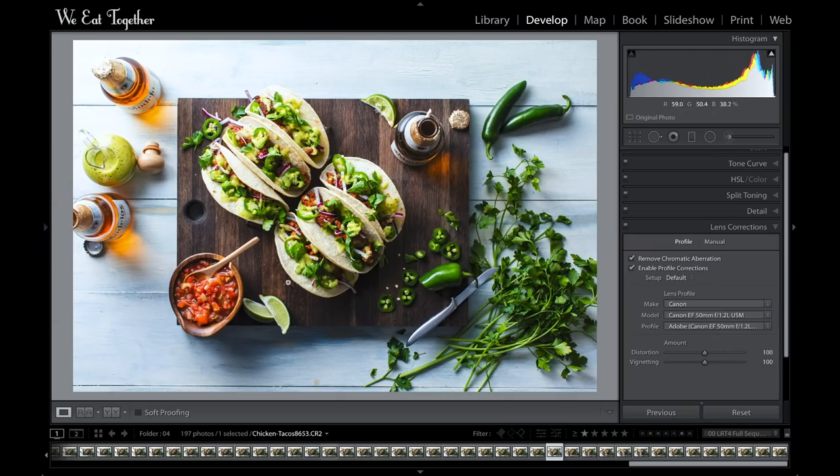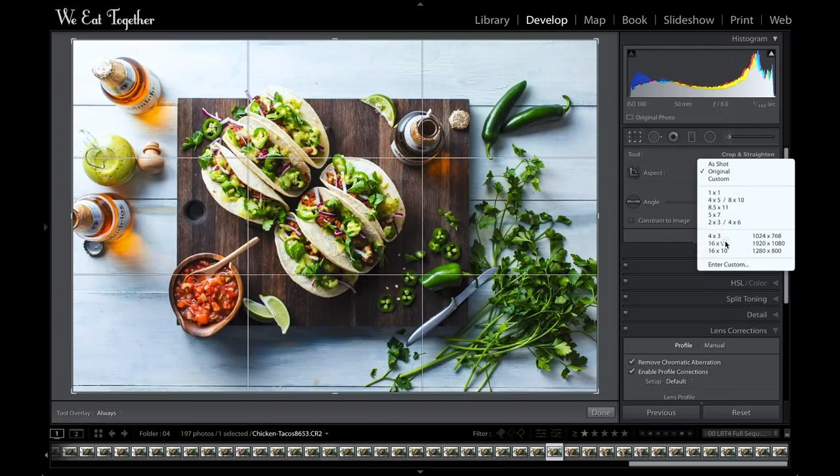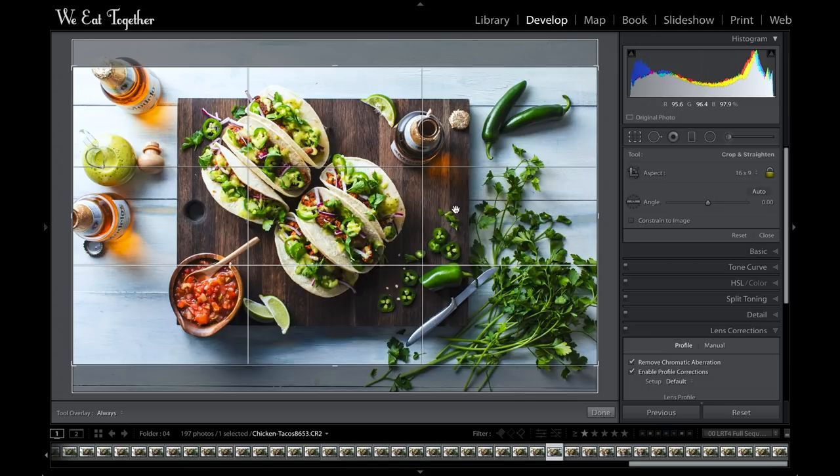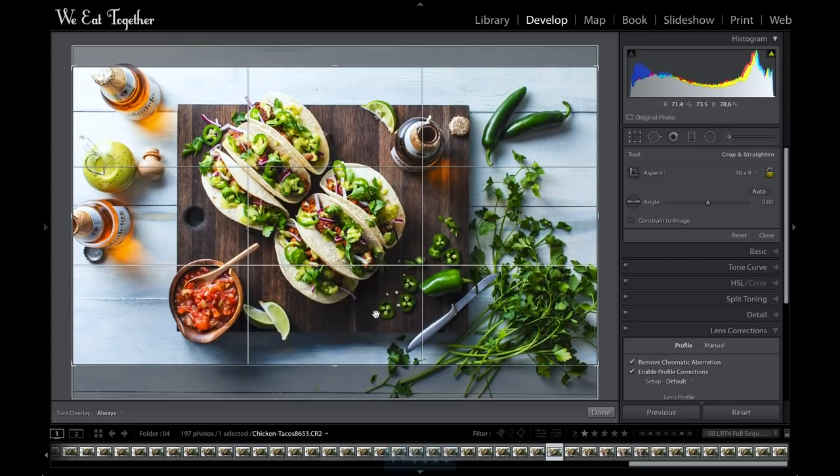Now I'm going to apply my crop. This is really where you want to make sure the image you selected for editing has a mix of all the important elements in your time-lapse, so you're not cropping anything off. I'm really concerned with having the cutting board dead center, so I'll select the 16:9 option in the dropdown menu and move the overlay up just a tad to give equal space on all sides of the cutting board. I'll press return.